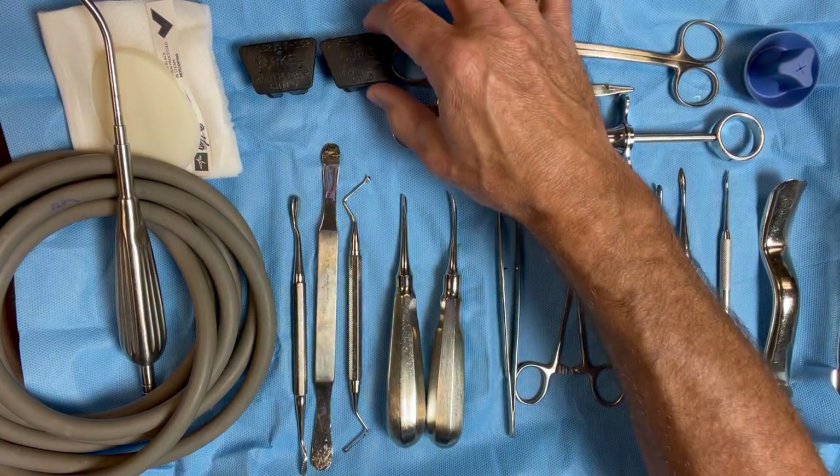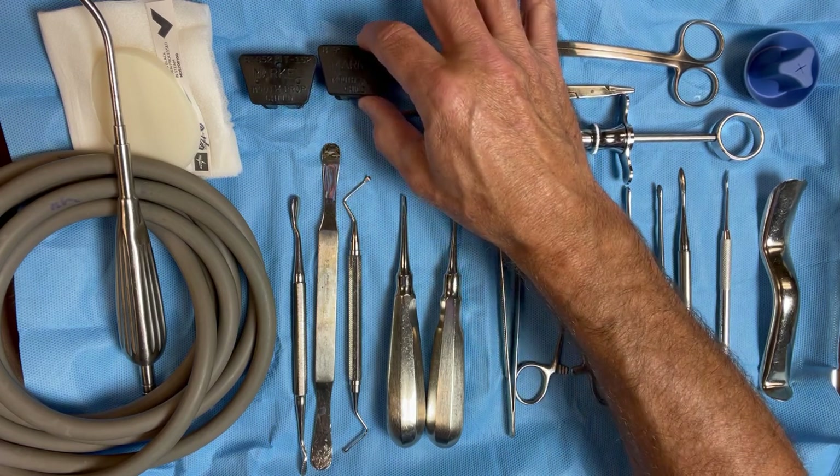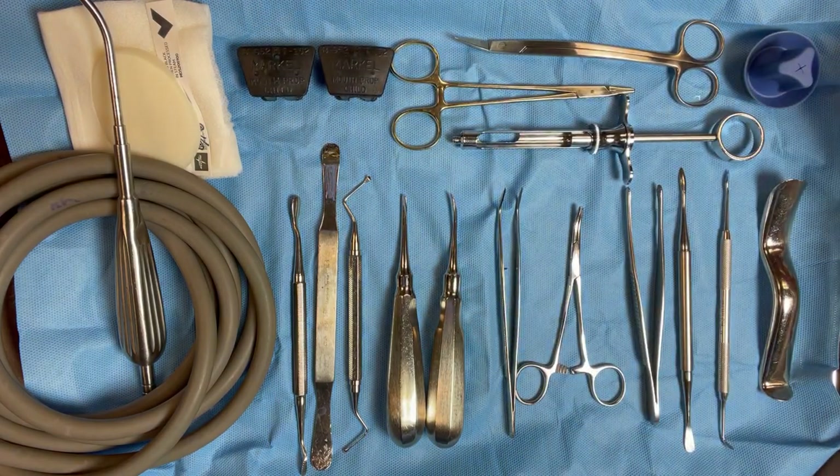A couple other extra things here: I put two bite blocks on. We use child bite blocks — those tend to work pretty well for me. It gives me enough access; I put them posteriorly. I put two on the tray because most of this is used for my third molar setup, so when the patient's sedated we'll switch those out right and left as needed.